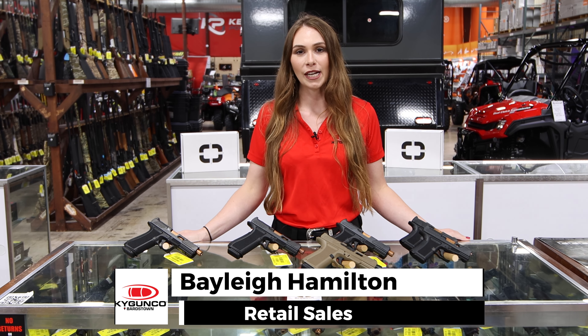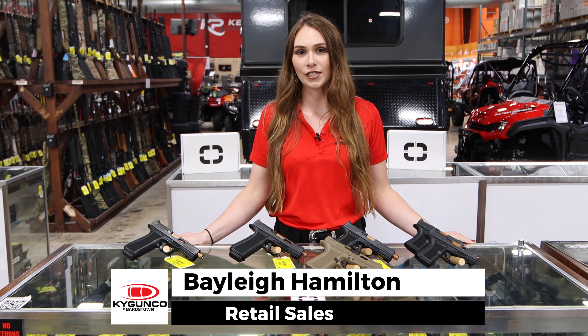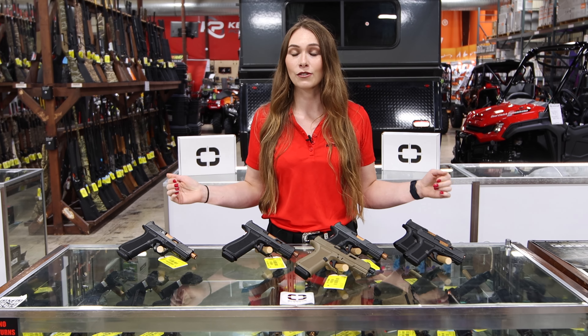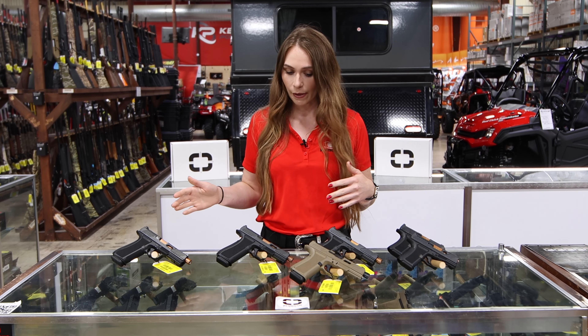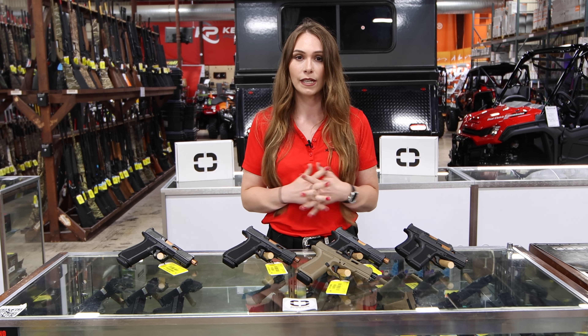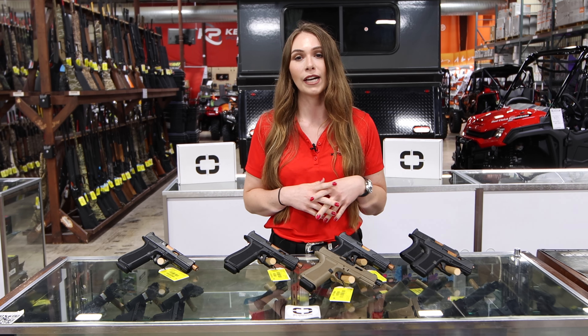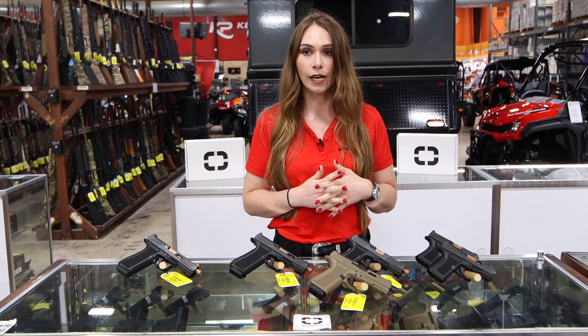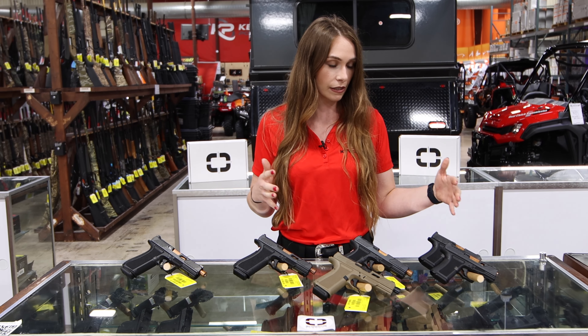Hey guys, this is Bailey, welcome back to another episode of our behind-the-counter series here at KY Gun Co. Today I'm at the Bardstown store, gonna talk about one of my favorite brands we have here. You guys usually see me at the Louisville store, but I'm taking advantage of our indoor range here in Bardstown.